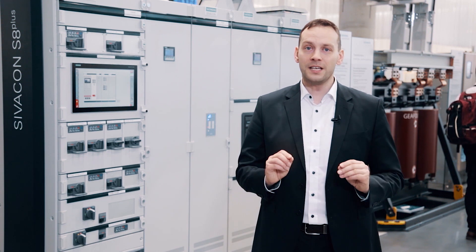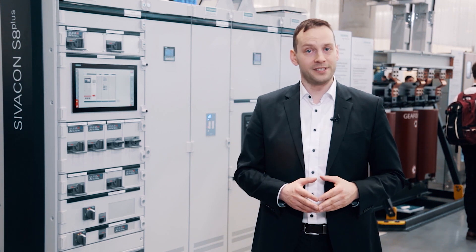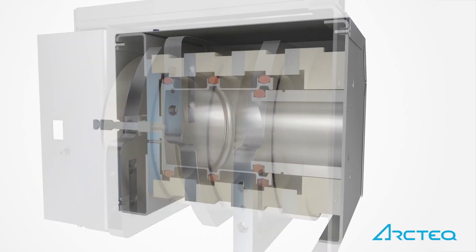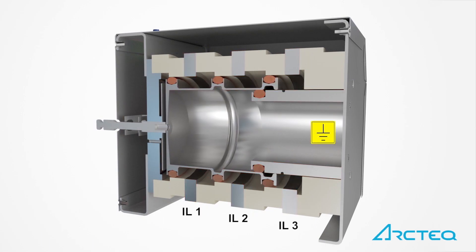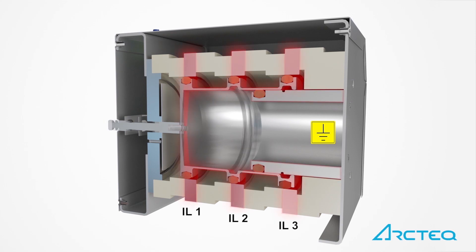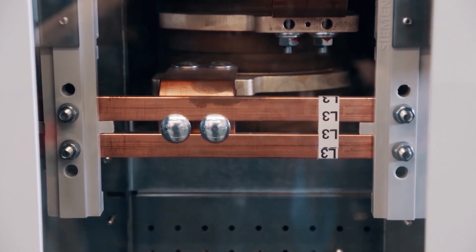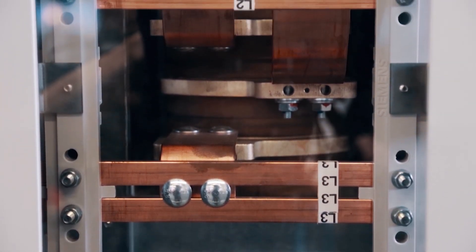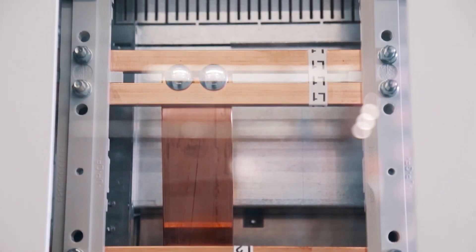The AQD creates an all-pole short circuit within only a few milliseconds, and the short circuit current then passes through the AQD. This results in a massive voltage drop in the switchboard, stripping the required energy from the arc fault, which will then be immediately extinguished. The AQD and the bus bar system have to be able to carry the high short circuit current until the upstream circuit breaker disconnects the switchboard from the grid.